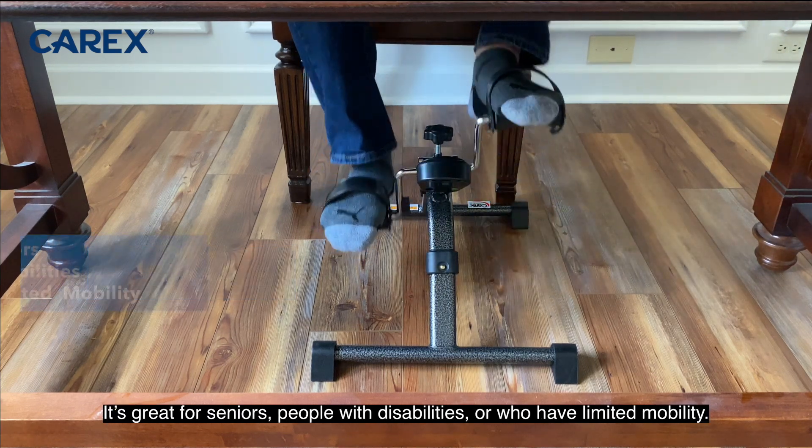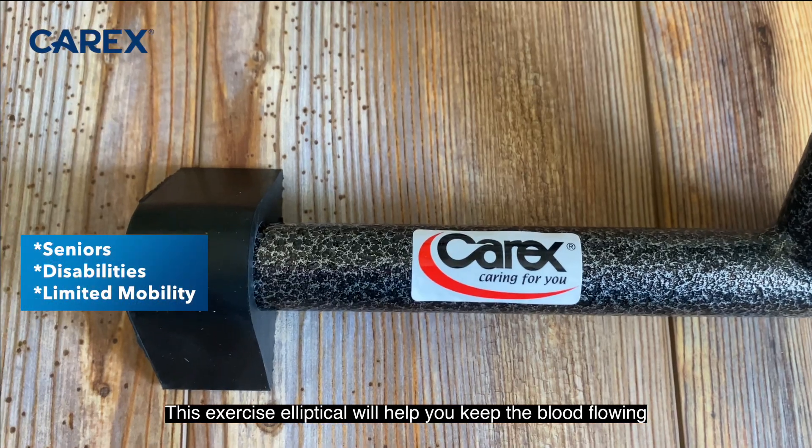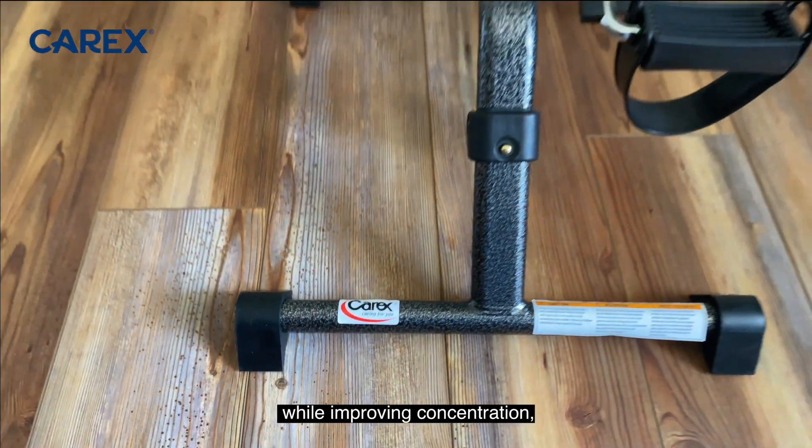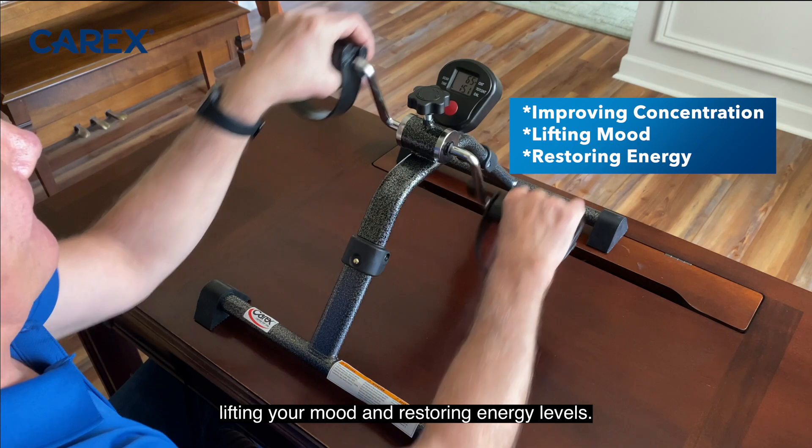It's great for seniors, people with disabilities, or who have limited mobility. This exercise elliptical will help you keep the blood flowing while improving concentration, lifting your mood, and restoring energy levels.